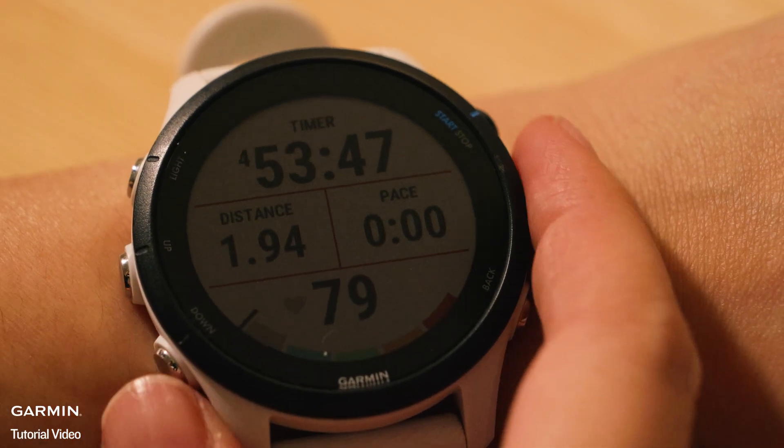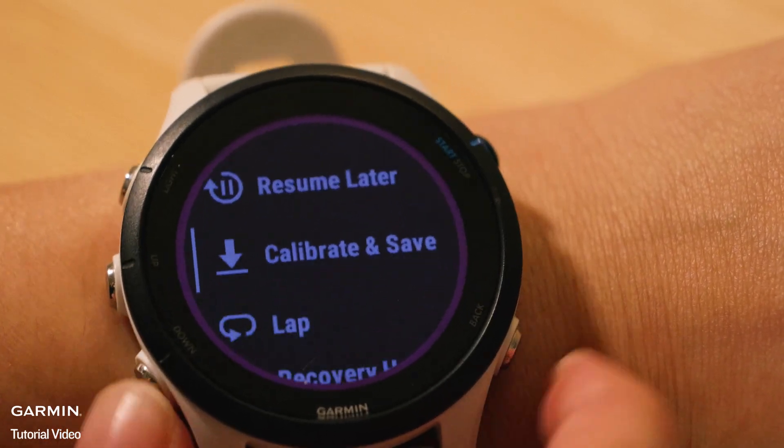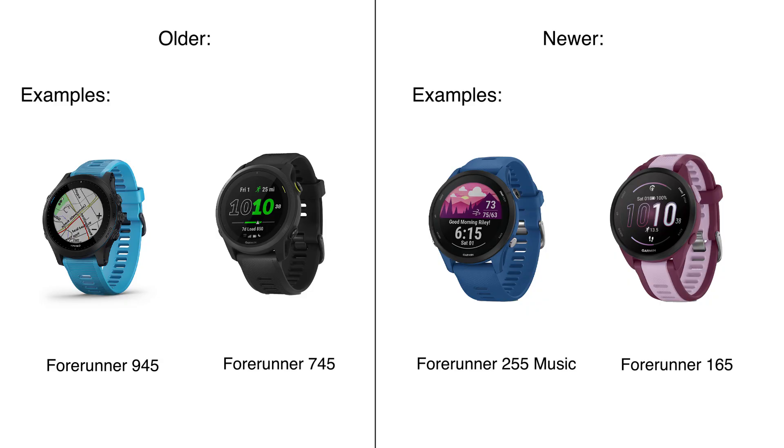Steps for calibration: First, after completing a treadmill activity, you'll see a Calibrate and Save option if the required conditions are met. Second, the watch must record a minimum distance — at least 1.5 kilometers for older models, or 2.4 kilometers for newer models. Check your owner's manual for which requirement your device has.